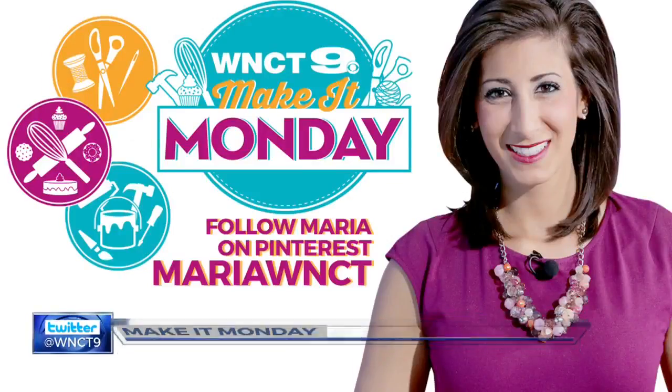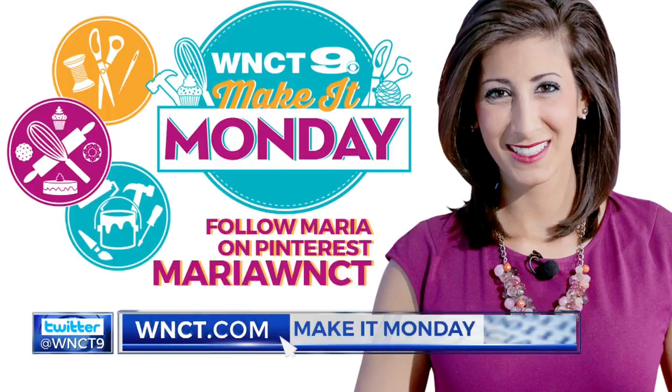That's your Make It for this Monday. For other Make It ideas any day of the week, check out my Pinterest page by searching Maria WNCT. You can also follow me on Facebook and Instagram.